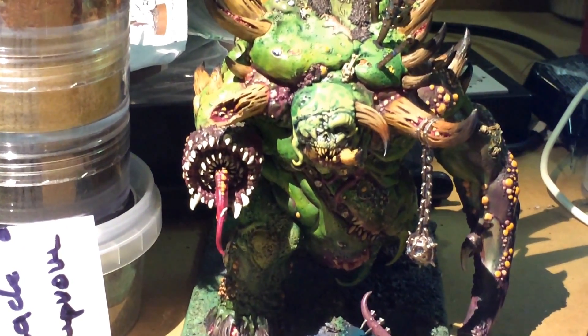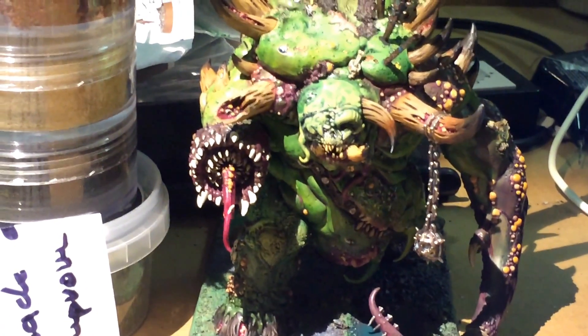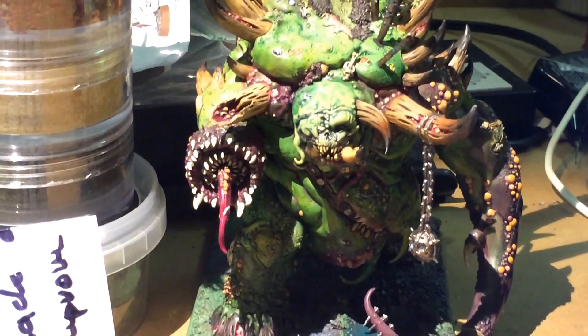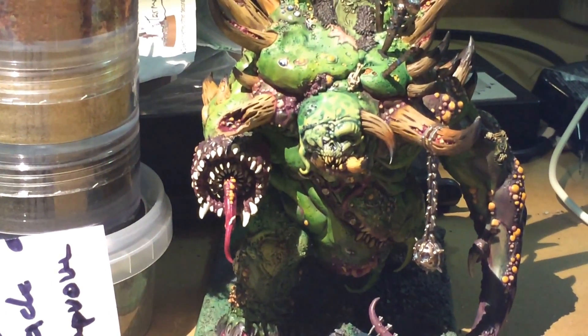So yeah, I guess that's it. Happy Easter to everybody. I'll show them to you when they're a little bit more situated. Let's see, is there anything else I want to show you? Oh, yeah.